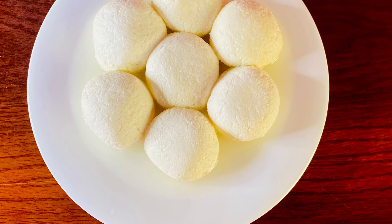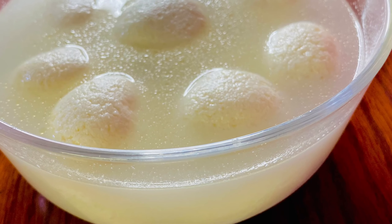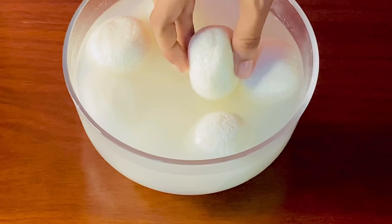Assalamualaikum everyone, welcome to Absarash Mini Kitchen. Today I am going to put a sponge with a brush. Look, it looks like a sponge is perfect.